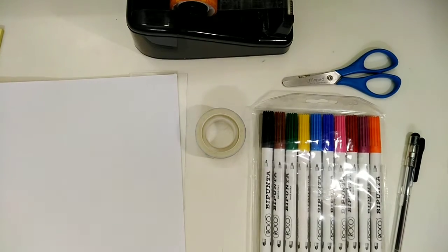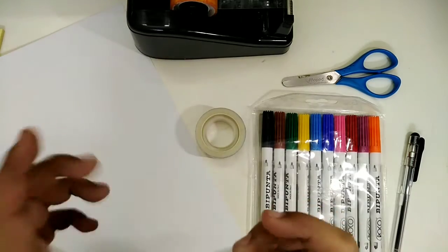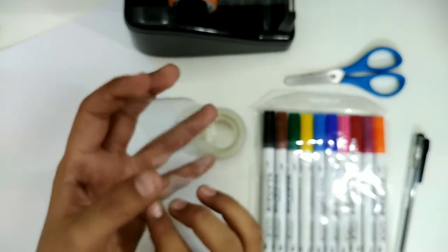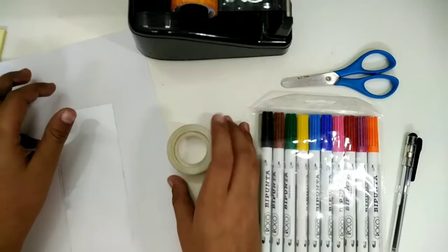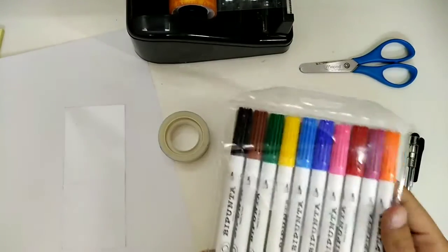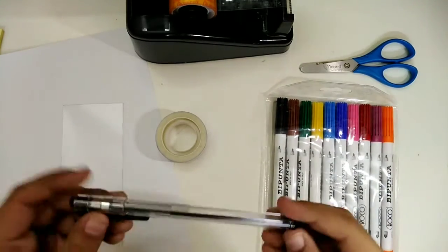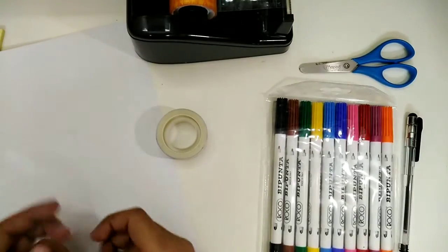First of all, the accessories you need for this project are an A4 sheet, as you can see in my hands, and a plastic transparent sheet — it should be flexible, just like mine. You're also gonna need tape, a good pair of scissors, good markers, and a black pen.